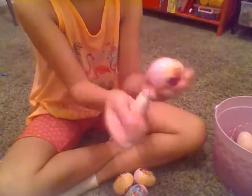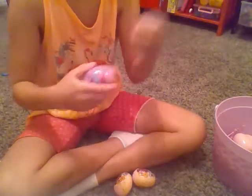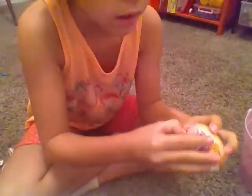Same thing except a different sticker — these are so fun. Probably the same thing. There we go — jelly beans and another Hatchimals sticker.